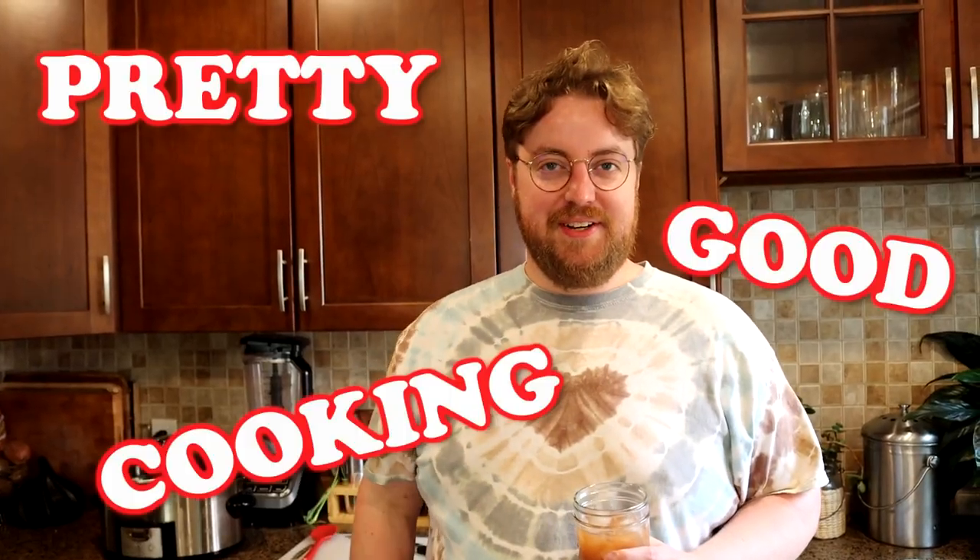This episode underwritten by Sam. Hi, I'm Phil. Welcome to Pretty Good Cooking.